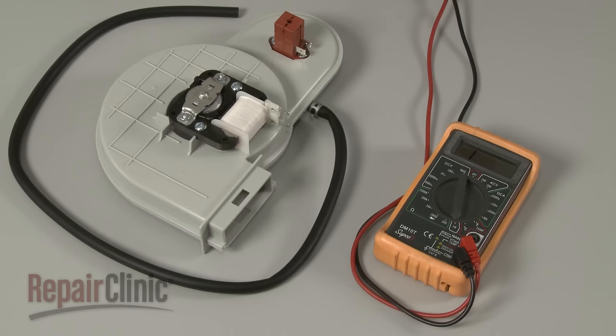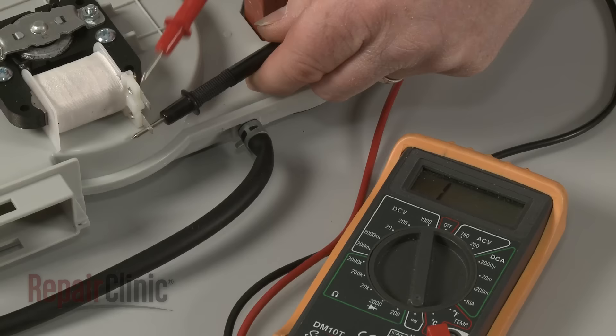As with the heating element, you can use a multimeter to test the motor for continuity. If the motor tests negative for continuity, you'll need to replace it with a new one.